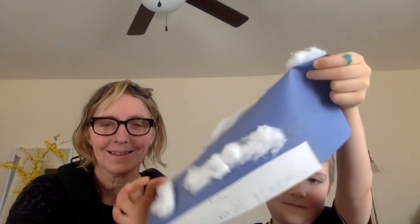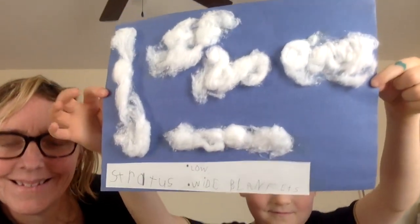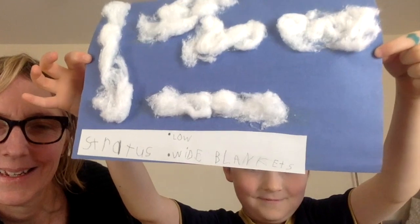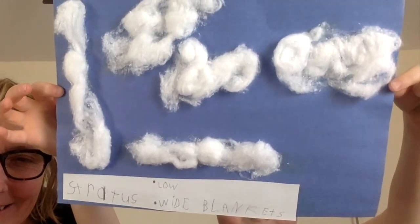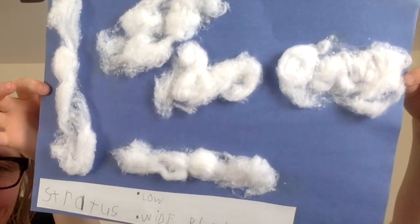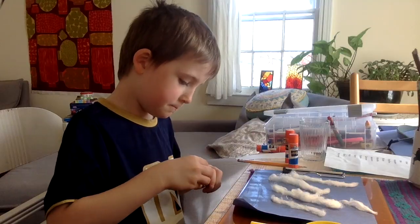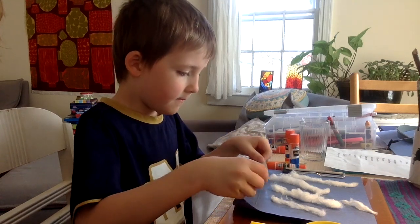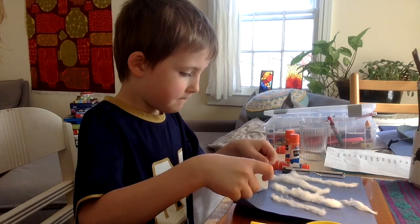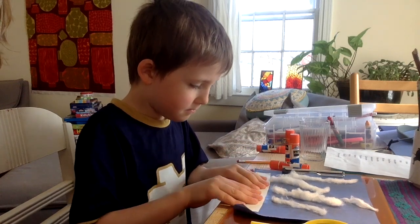A great pre- or post-activity to this experiment is to take your child or assign your student to go outside right around their home and look at clouds. We took note of the shapes, sizes, and colors of the clouds. Then Soren gathered up some cotton balls and glue sticks and recreated those clouds on some construction paper.